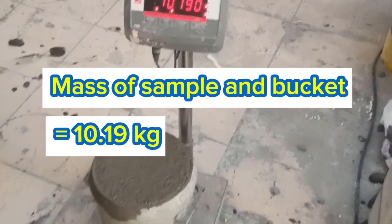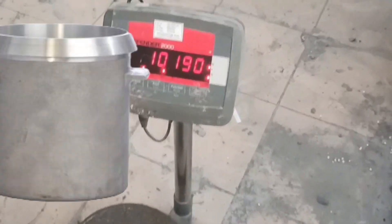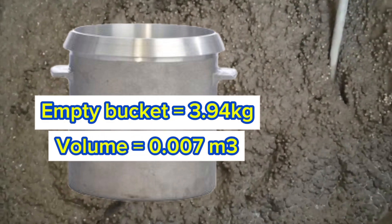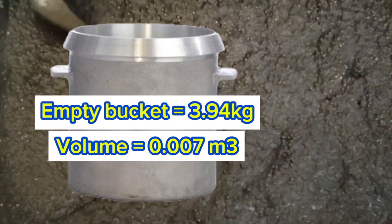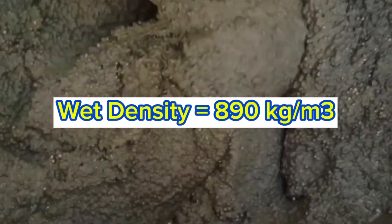The mass of the concrete sample together with the bucket is 10.19 kilograms. Subtract the weight of the empty bucket, which is 3.94 kilograms, from 10.19 kilograms. Then divide the difference by the volume of the bucket, which is 0.007 cubic meters. The result of fresh density in this example was 890 kilograms per cubic meter. Thank you for watching.